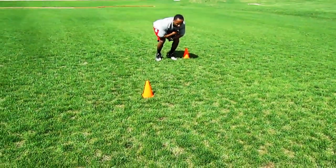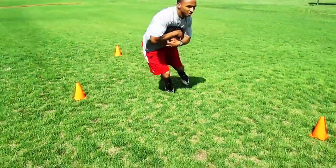Funny Hop is a fun drill that we use to reprogram center of gravity and lateral movement.